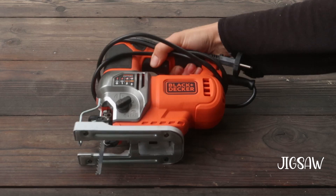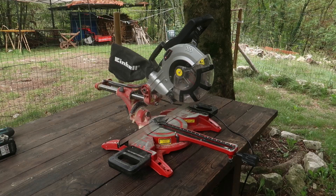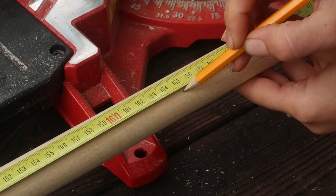As for tools, you will need a jigsaw, a sander, a drill, and a cutting cup of 3 centimeters to allow you to make the cuts. I also used a miter saw — you could do without if you didn't have one, but I just got this baby and I really wanted to get some use out of it.